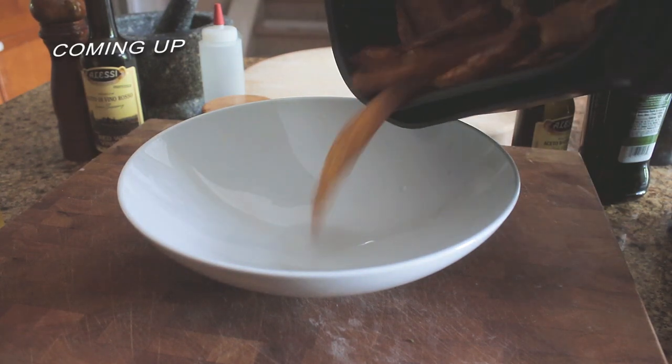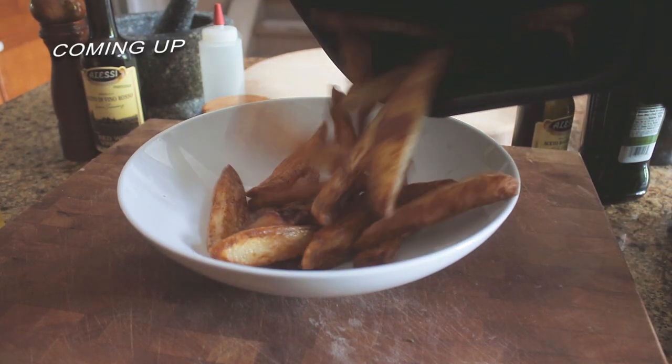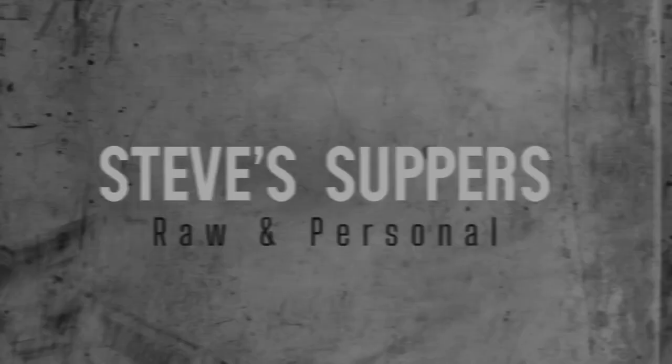Do you hear that crispiness? It's got a kick. Now that is super sorted.